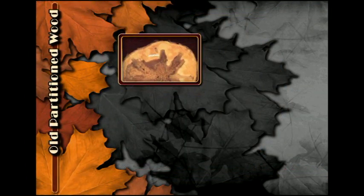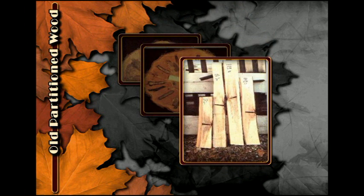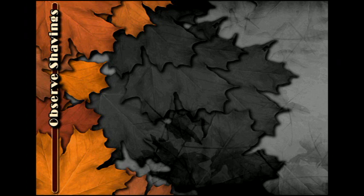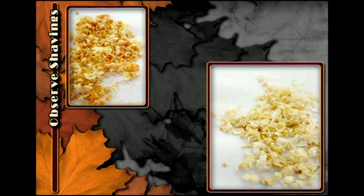What you see on the outside of the tree may not indicate troubles awaiting on the inside. Usually you cannot see where taps were that are just an inch or so below the surface. The shavings that come out of the tree when you drill the tap hole are your view into the inside of the tree.